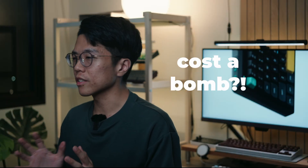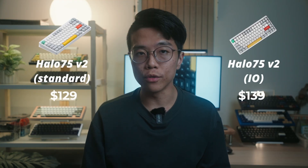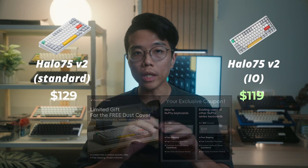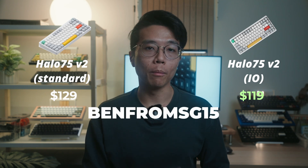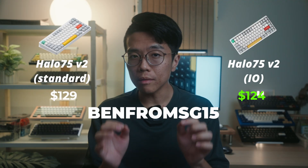If you think all these upgrades cost a bomb, surprisingly the IO edition is priced at just $139 USD — only $10 more than the standard V2. And if you get it during the promotional period, it gets as low as $119. Don't worry if you're watching post-promotion: with my code, Ben from SG15, you get a $15 discount, so this keyboard still comes in cheaper than the standard.